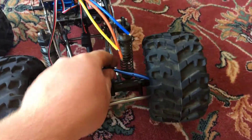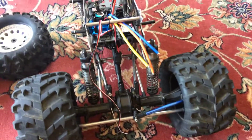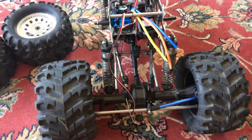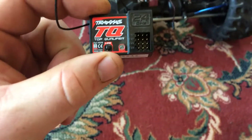For tires, just running stock tires. I have some upgraded steering rods and stuff like that, stock drive shafts, stock spur and pinion. For the radio and receiver, it is a Traxxas TQ Top Qualifier — it's a three-channel.